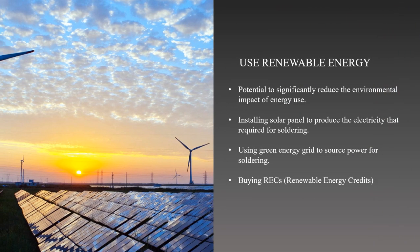Soldering with renewable energy sources has the potential to significantly lessen the environmental impact of energy use. We can apply renewable energy sources by installing solar energy systems to supply energy to our soldering materials. The soldering iron can be powered directly by solar energy, or it can be used to charge batteries that can be used later on. This option will be effective depending on the amount of sunlight available or the strength of the solar installation. We also can check if the utility company in our area has a green energy grid.